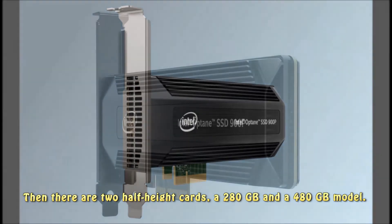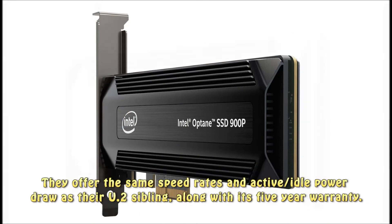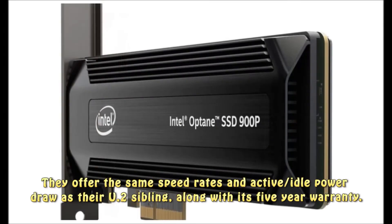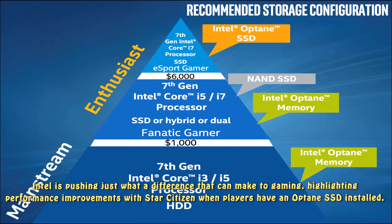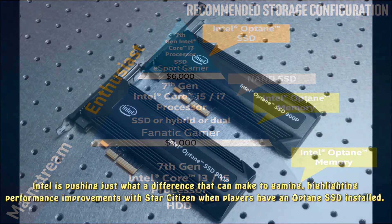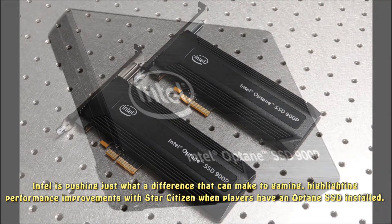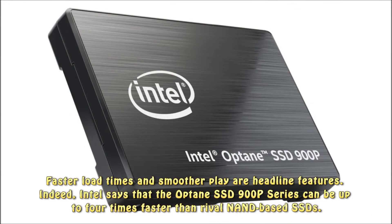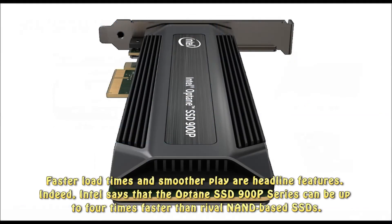Then there are two half-height cards — a 280GB and a 480GB model. They offer the same speed rates and active/idle power draw as their U.2 sibling, along with its 5-year warranty. Intel is pushing just what a difference that can make to gaming, highlighting performance improvements with Star Citizen when players have an Optane SSD installed, with faster load times and smoother play as headline features. Intel says the Optane SSD 900p series can be up to four times faster than rival NAND-based SSDs.